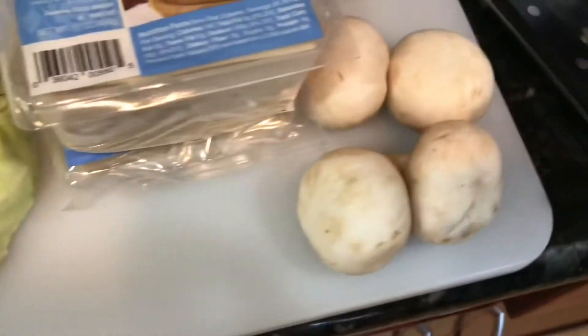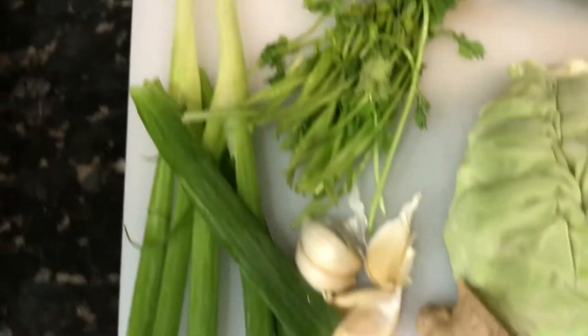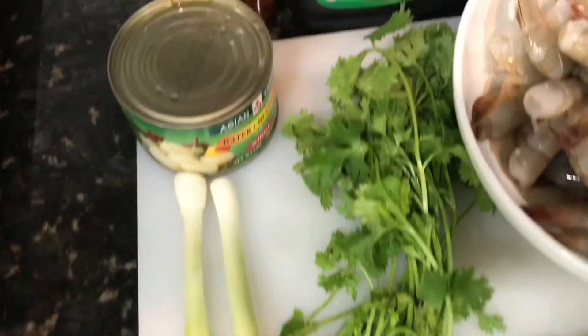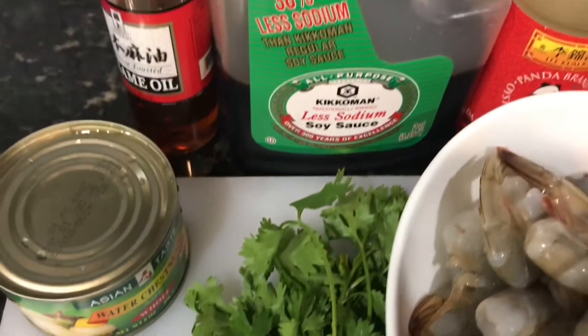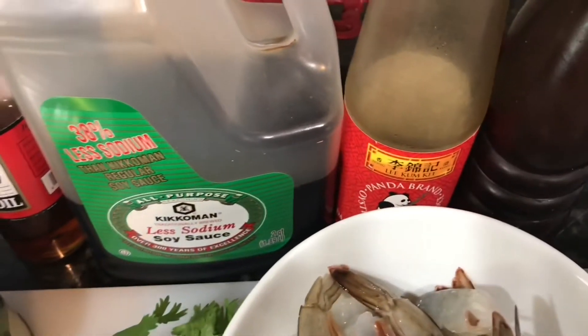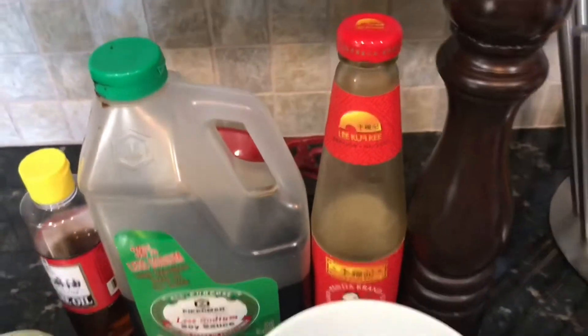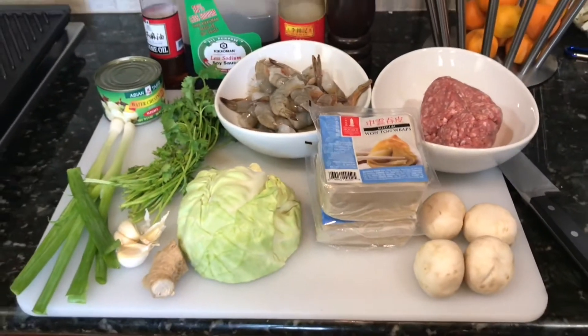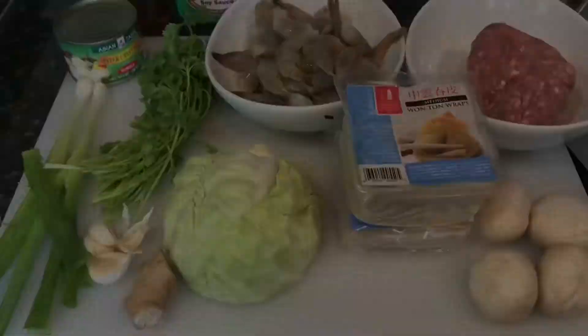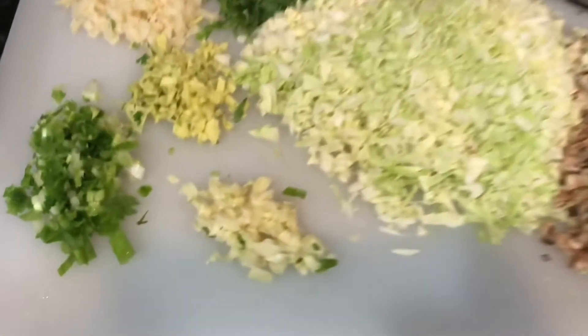Ingredients are shrimp, ground pork, and your wonton wrappers. For the veggies I use mushroom, cabbage, ginger, garlic, green onions, cilantro, and water chestnuts. For the sauce we'll be using less-sodium soy sauce, sesame oil, hoisin sauce or oyster sauce — whichever you have — black pepper, and some chicken broth or water.